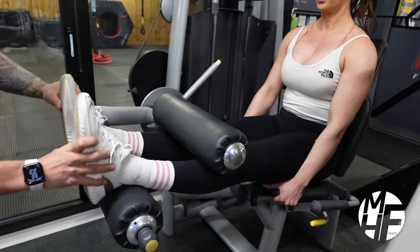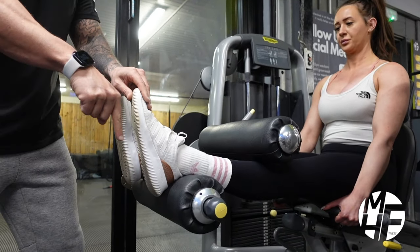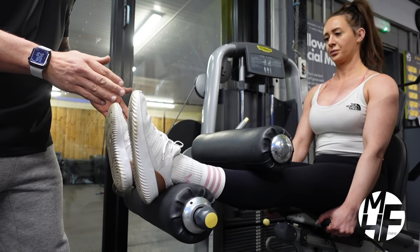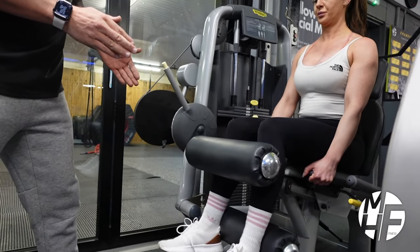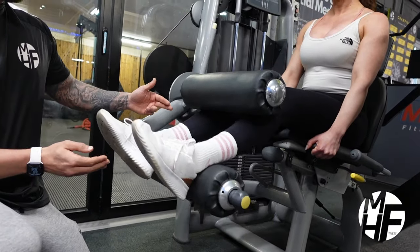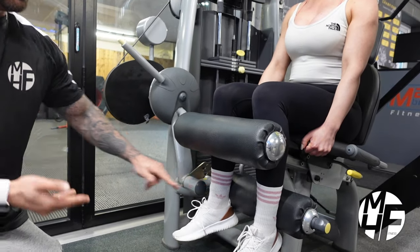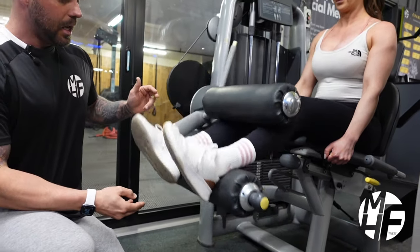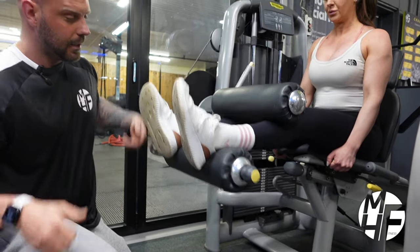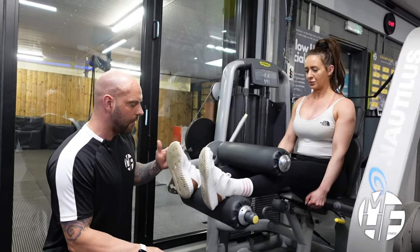I'm going to get her to grab hold of the underside of the seat. On this one we're going to keep our feet in that position and imagine that we're shooting our heel right through to the floor, holding it for a split second. Then we return it back up again to get a full stretch of the hamstrings, and go back down holding that squeeze. Look how she's sitting forward and grabbing the seat to really squeeze those hamstrings on every contraction.